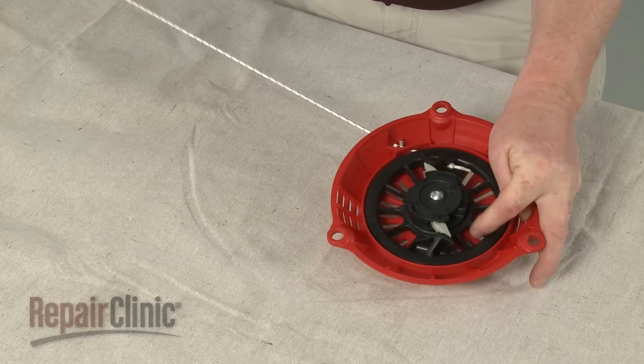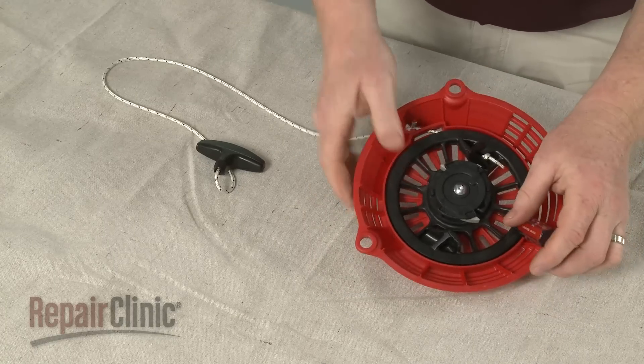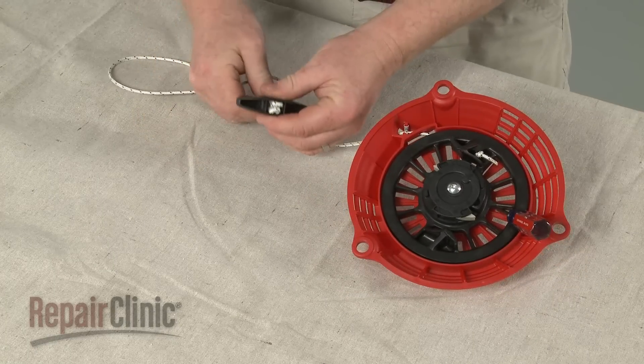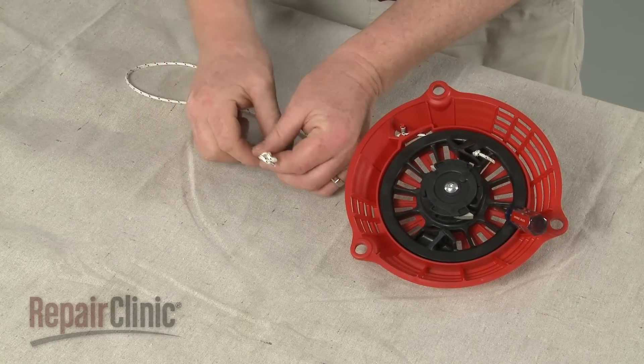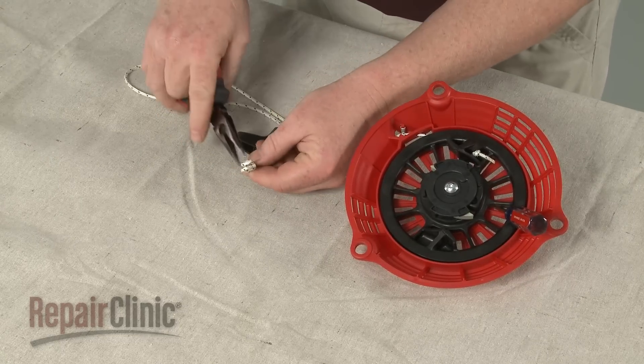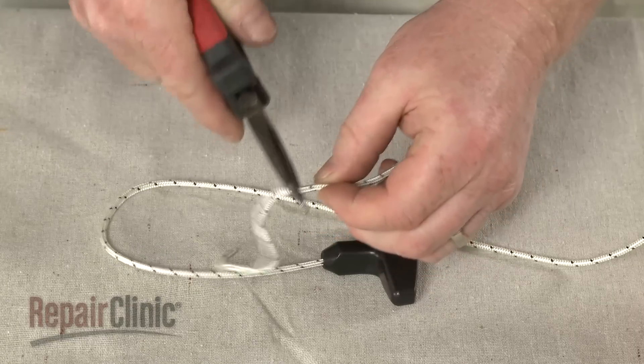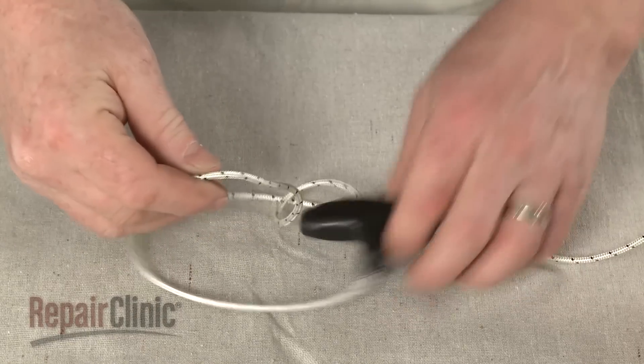If still intact, extend the rope, secure the pulley with a small screwdriver, then remove the knotted end of the rope from the handle and untie it. Slide the handle off.